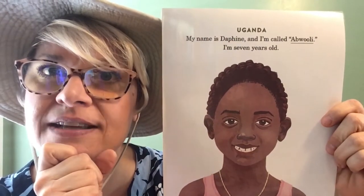This is a story about a seven-year-old girl named Daphine, but I bet you have a nickname too. Sometimes your family calls you something different from your given name. Well, Daphine also has a nickname — her nickname is Abuli, and she is seven years old. As we go through this story, think about things that are similar to what you do and things that are different. What does Abuli eat for breakfast? How does she get dressed? Where does she go to school?